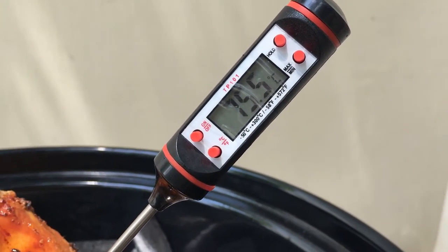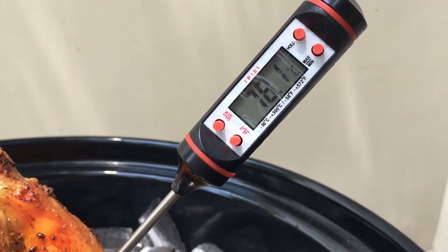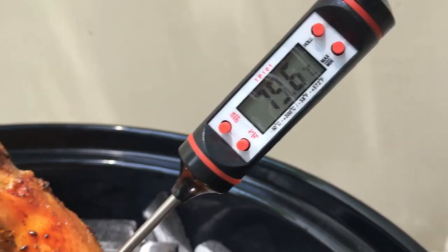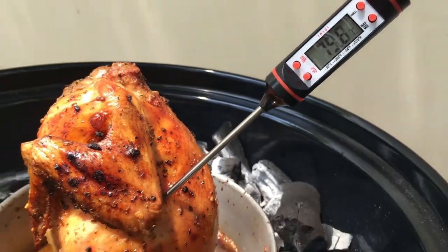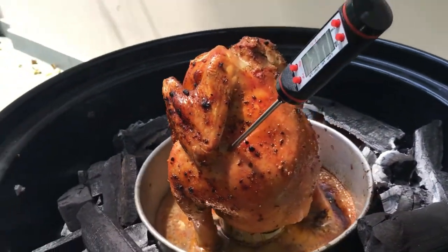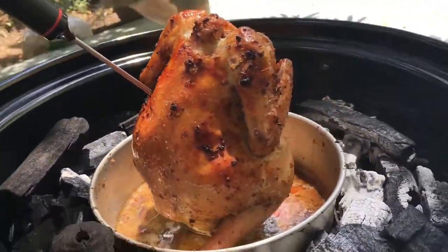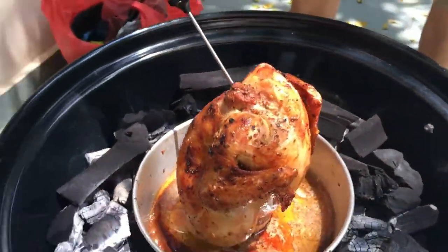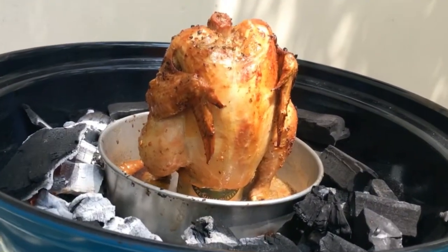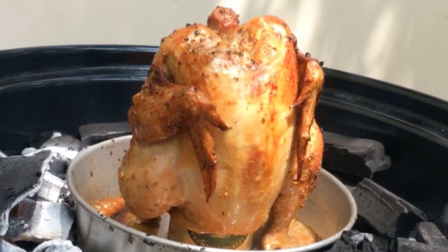75.5... 75... let's see whether it goes further up. 78... 79. That should be ready. The chicken looks so nice — let's give it a 360 view. Our beer can chicken is ready, waiting to be served.